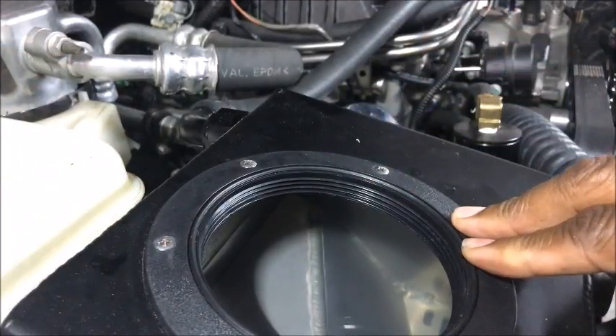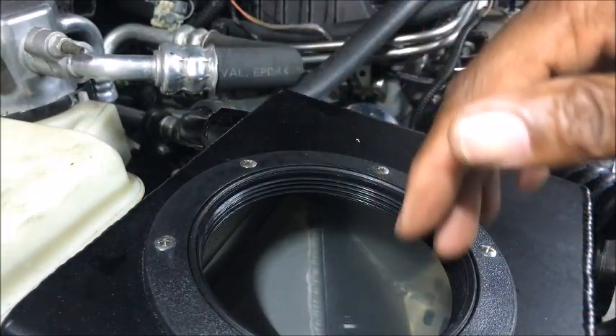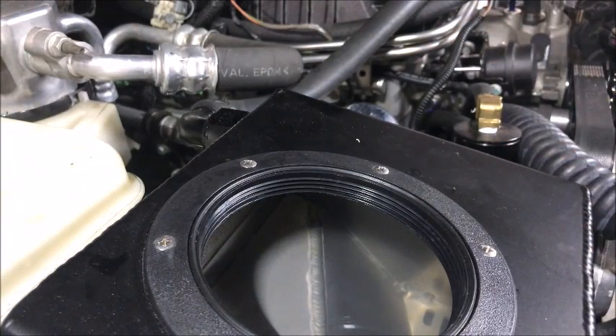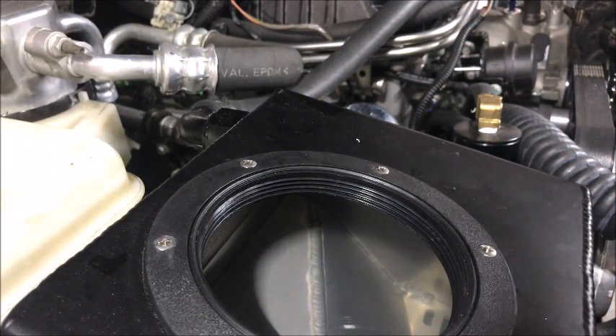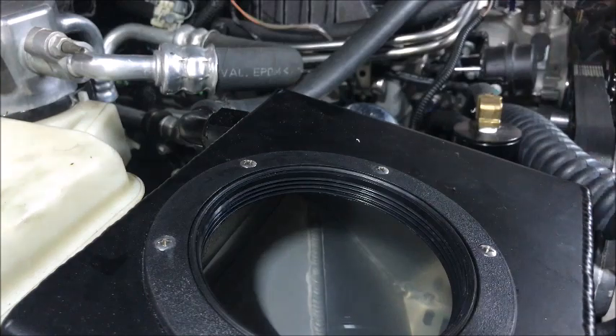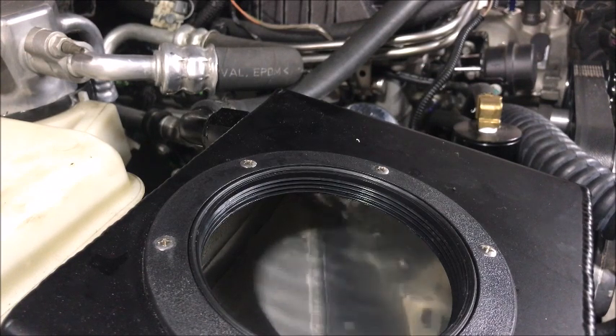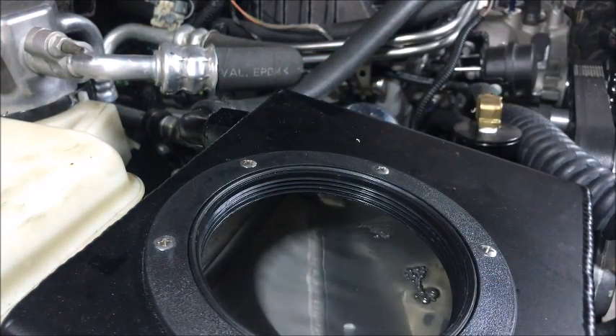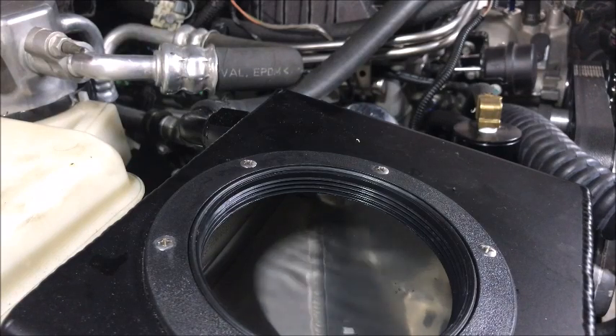Now, this is a supercharger pump reservoir. This will hold whatever fluid I choose to use to cool my supercharger. So what I'm going to do is, if I have this thing hooked up right, I'm going to turn the key, listen for the click, and you should see water start moving in there — that's the water being circulated throughout the system. Let's check it out. Contact. See that water swishing around in there? That means the relay is set up correctly and we're good to go.